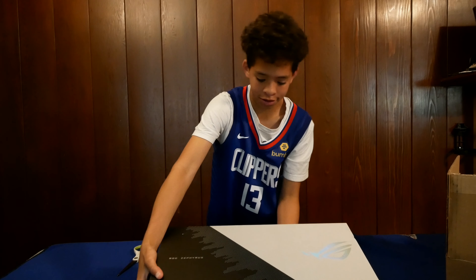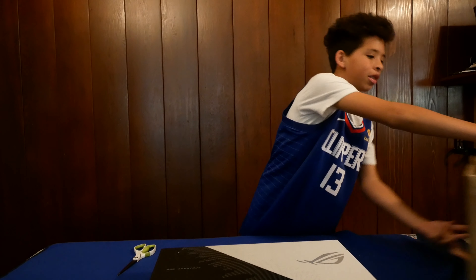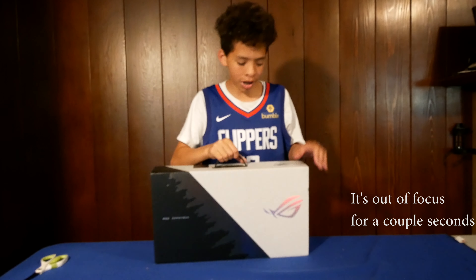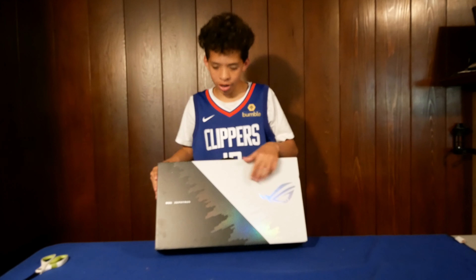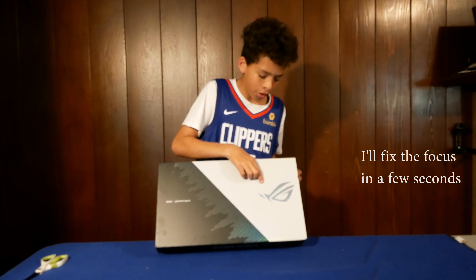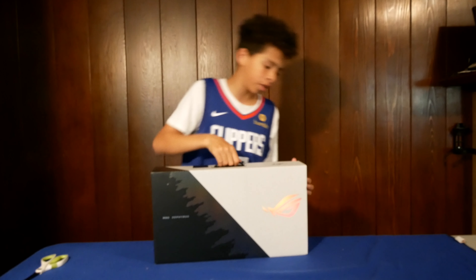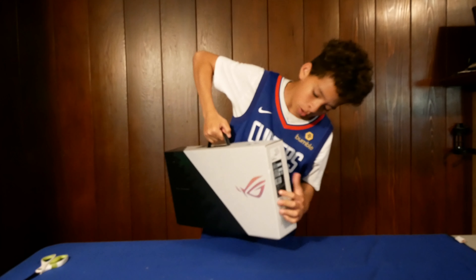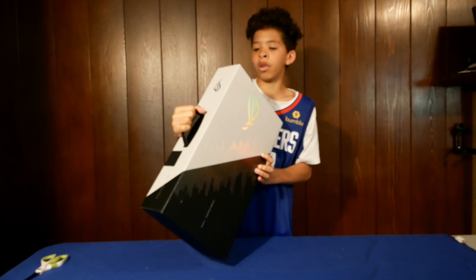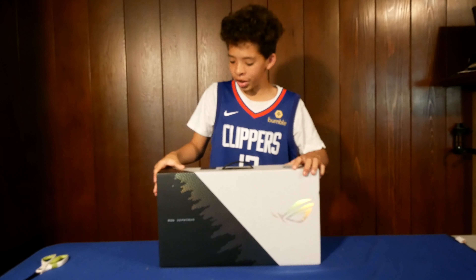Got the Zephyrus. Oh shoot, there's something under it. We got the Zephyrus G14 box. Comes with a nice carry handle. The front right here — it looks like the lid of the actual computer. Got the Republic of Gamers logo. Nothing really on the back or side of it, although on this side we do have the model number: GA401i. That's pretty much it for that side, so let's open it up.